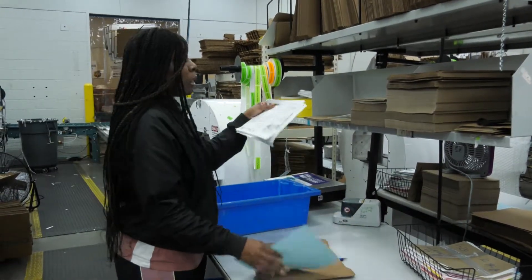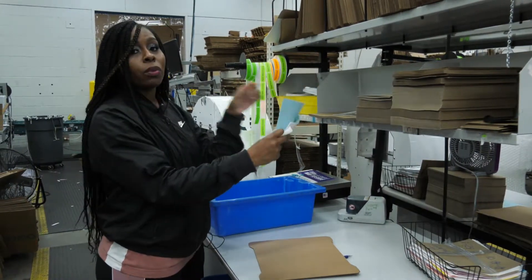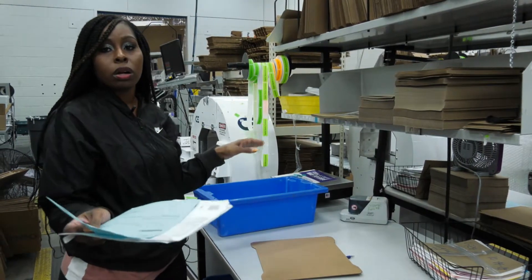So what I do first is get my paperwork and my shipping label, and make sure that my order numbers match, that way we won't send it to the wrong customer.